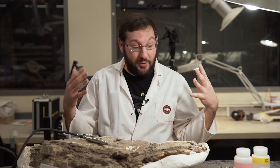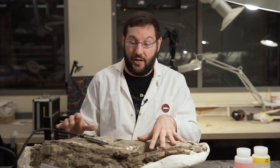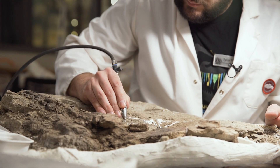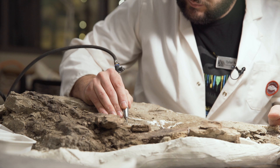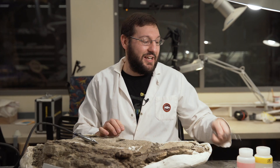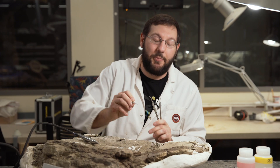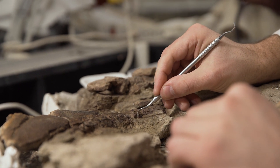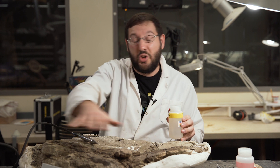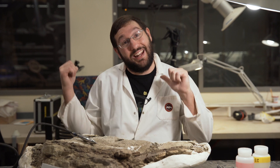Once we're in the lab we use a plethora of tools to start removing all this rock away from the bones. We'll use a tool called an air scribe — it's like a miniature jackhammer that slowly chips the rock away. When we get close to the bone we use the same tools you'd see in a dentist's office — lots of dental picks to slowly chip away the little grains of sand around the bones. We also use chemicals, basically like super glue, to glue all the bones together and keep them intact while we prepare the specimen until we can get it on display.